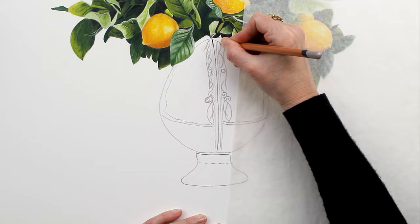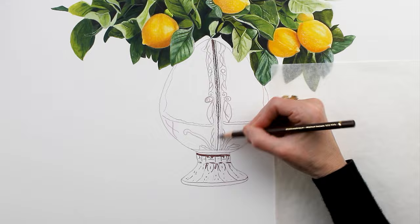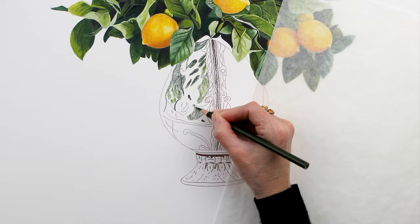Moving on to the vase — and believe it or not, the vase was the most challenging part of this drawing for me. I wanted the appearance of a rustic vase with some intricate scroll work. I used the embossing tool and started to block in some of the abstract shapes to make the pattern on the surface of the vase.